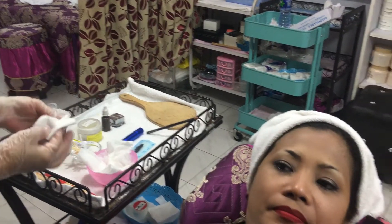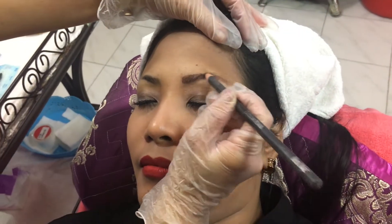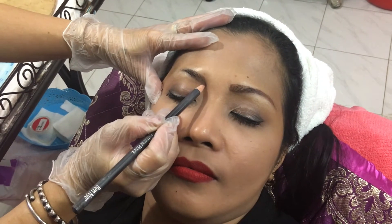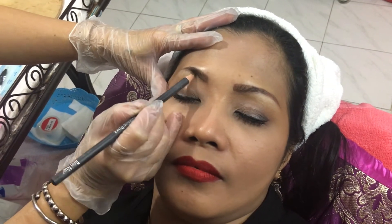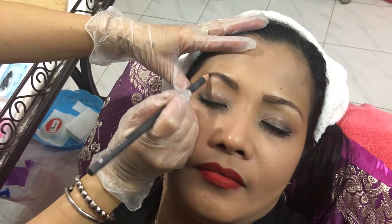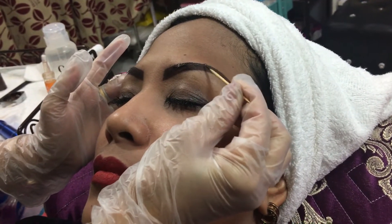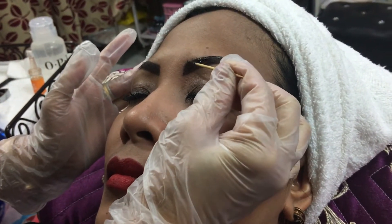First, I sterilize the area that will be treated and tattooed, then draw out the eyebrow shape according to the client's choice. Now I apply the choice of color or ink accordingly.